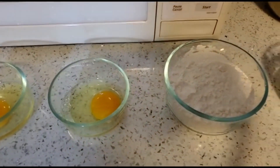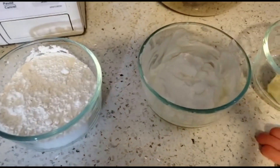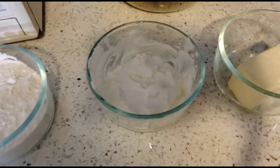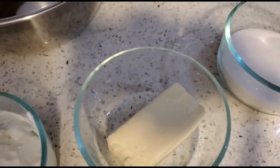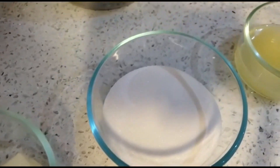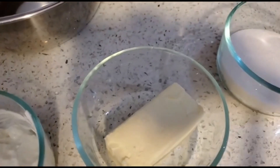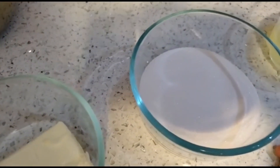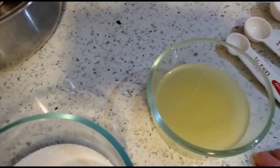Here are the ingredients you'll need: three eggs, one and a half cup of all-purpose flour, half a cup of plain Greek yogurt, half a cup of butter, and one cup of sugar. You'll also need some lemon juice. Also keep in mind you'll need half a teaspoon of salt, one teaspoon of vanilla extract, and two teaspoons of baking powder.